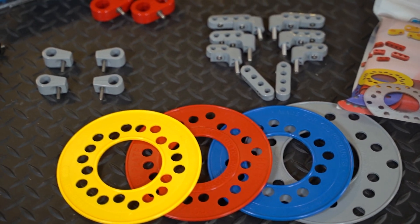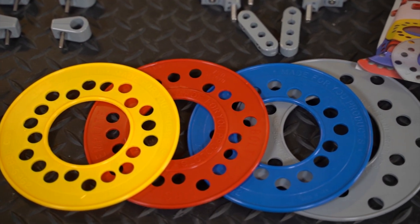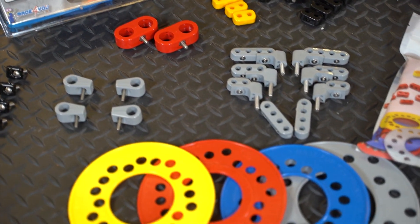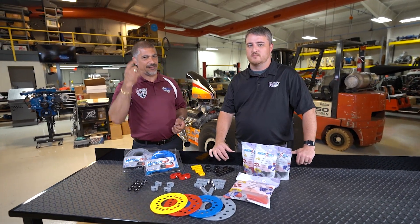We even have a couple of tools for your shop — bolt circle templates in various sizes, whether you have an SAE pattern on that axle or a metric pattern and you're looking to purchase a wheel. You take one of these, put it on there, and it tells you exactly what the bolt pattern is. You don't have to grab a ruler or tape measure, you don't have to guess — it's right there.